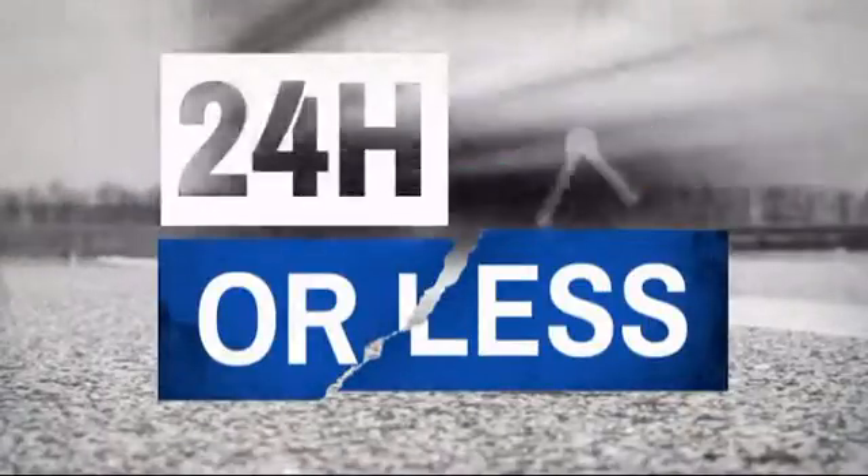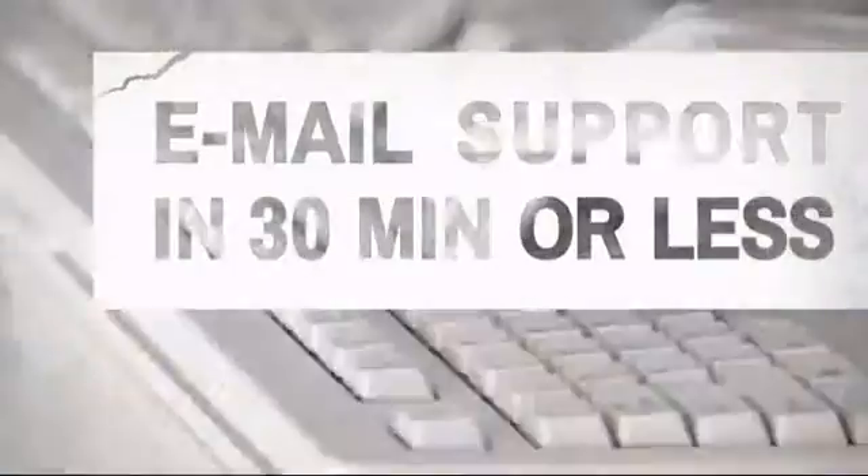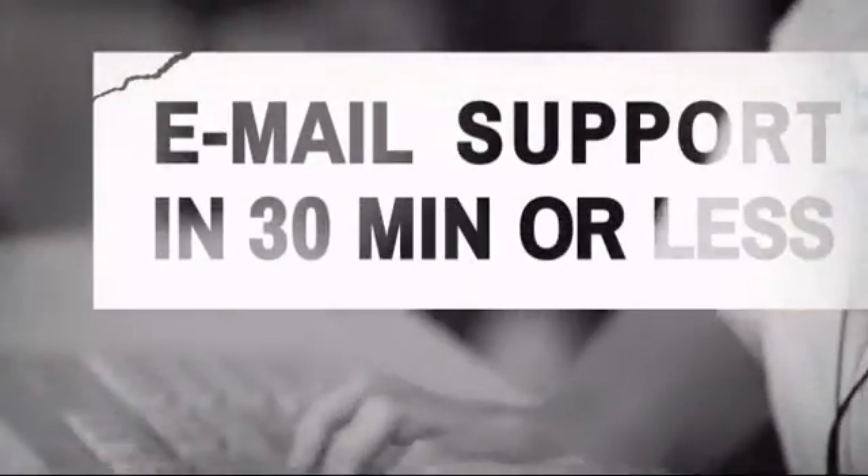Get it fast — most orders ship within 24 hours or less, and we also offer expedited shipping options. Have questions? Call, chat with, or email our equipment experts and get all the answers.